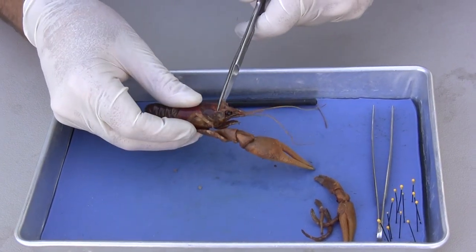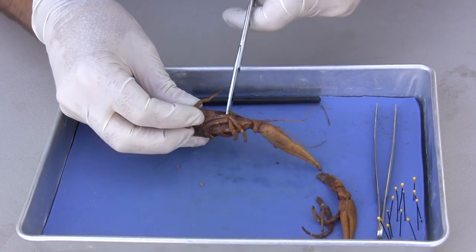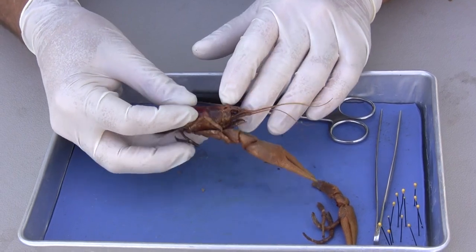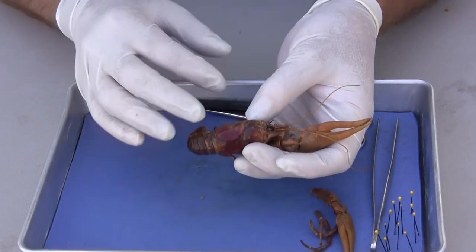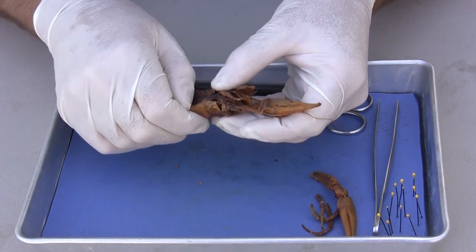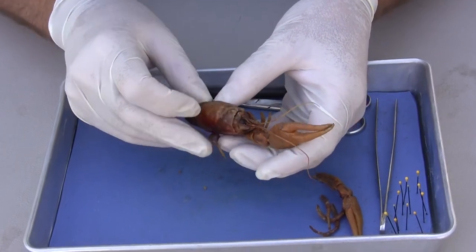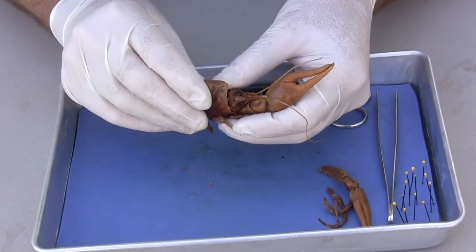I'm going to keep cutting — you can hear that chitinous exoskeleton crunch as I'm clipping. I clipped all the way across, starting laterally, going dorsally, and laterally on the opposite side. Now we want to see the internal structures in the cephalothorax. I put my fingernail underneath and I'm going to pull the covering off. Remember the covering is the carapace. Sometimes when we pull that off, the stomach will come out with it.